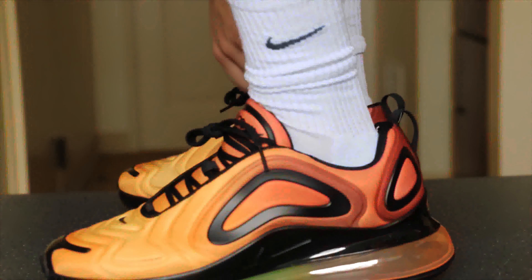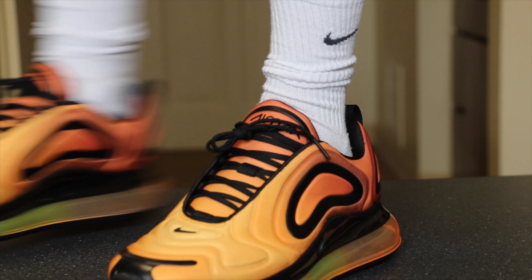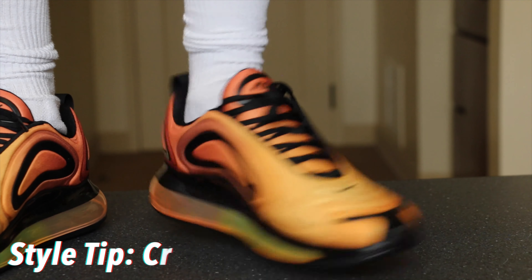Style tip: when wearing these types of bulky shoes, I think it looks best with long socks — definitely not ankle socks. That's more like it.